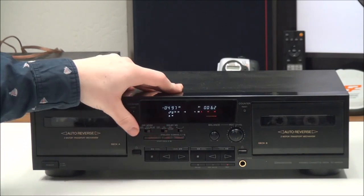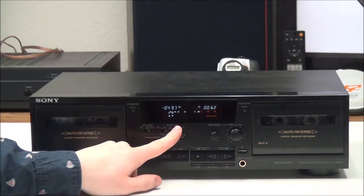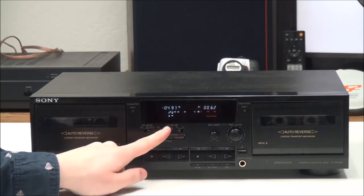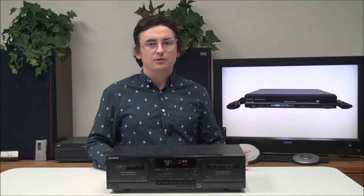Right here you have your filter — the Dolby noise reduction filter. You can set it to off, on, or on with filter. Right here you have B and C — you can select between the two. That's pretty much all there is for this Sony dual cassette deck. If you want to order one, you can give us a call or check it out on our online store.